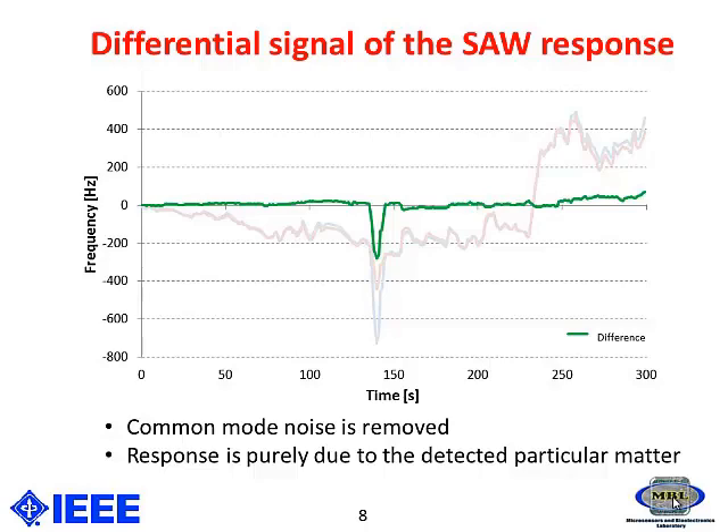common mode noise such as temperature variation, pressure variation, and all other drift can be removed. We can also ensure that the response is purely due to the particles that have been detected on top of the sensor.